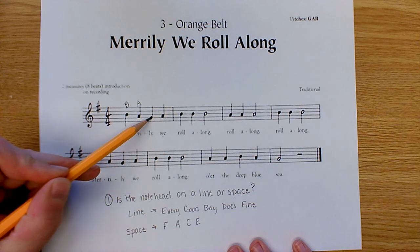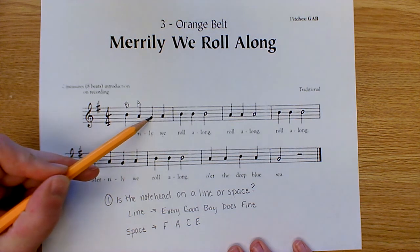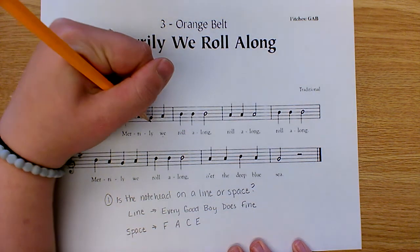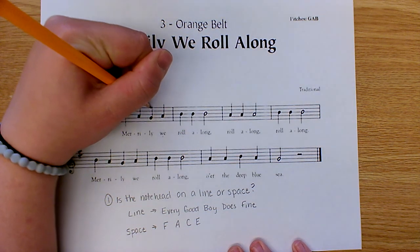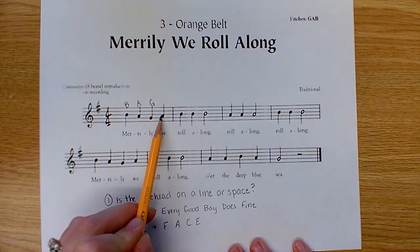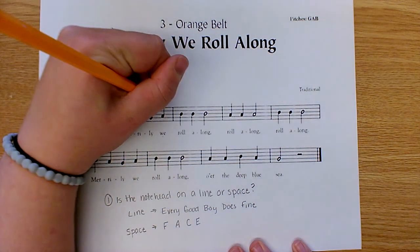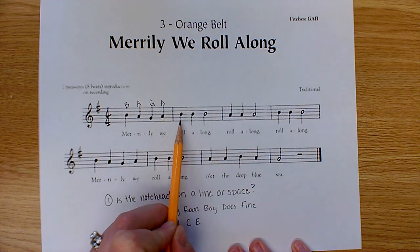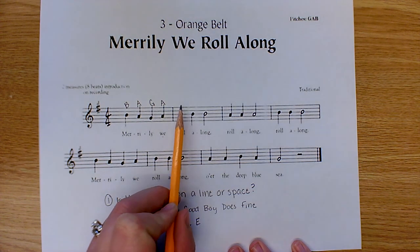For the next note, think to yourself: is it on a line or in a space? It is on a line, so you're going to use the saying 'Every Good Boy Does Fine.' Next, we have a note head that is in a space, so we use 'FACE' — F, A, C, E — back to A. And we have another line note, so we use our saying again: 'Every Good Boy Does Fine.'